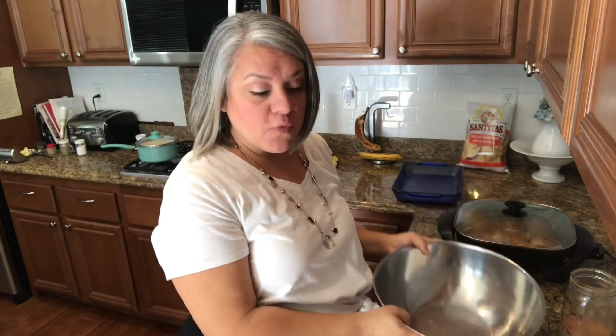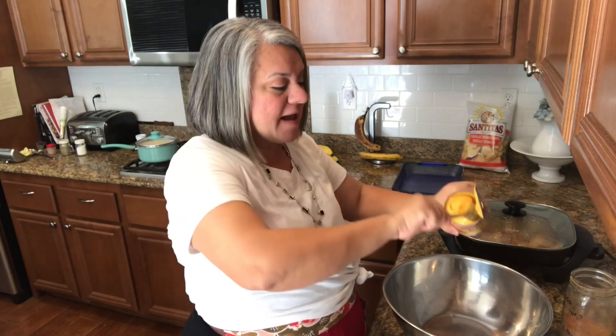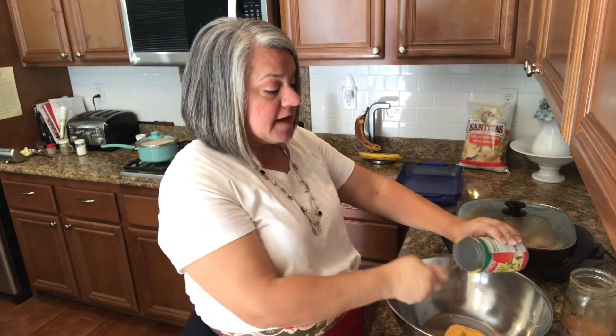While my chicken is getting a golden crisp, I have a big bowl in which I'll be putting queso, some green chilies, some half and half, plus the bell peppers, and mix them together. The recipe calls for queso dip — you can buy them in the chip area in glass jars — but I have nacho cheese in the pantry so I'm going to use that. It already has that queso taste with a hint of spice. It is perfect.